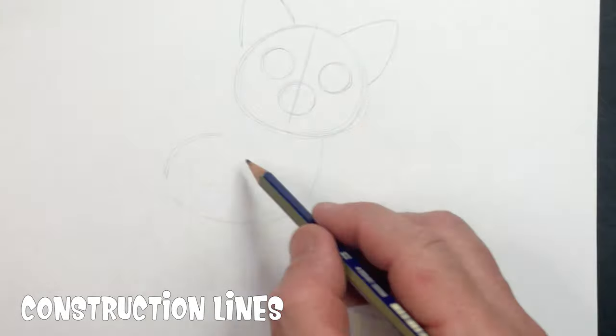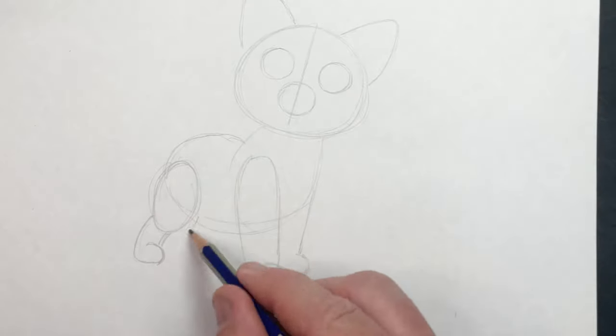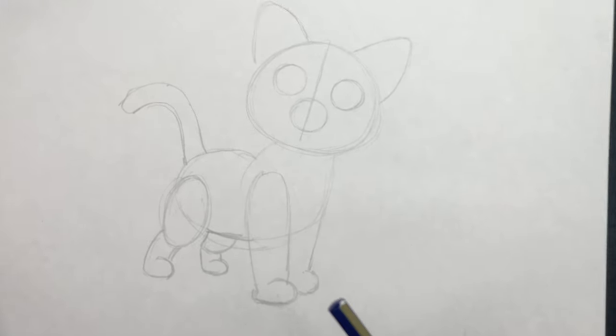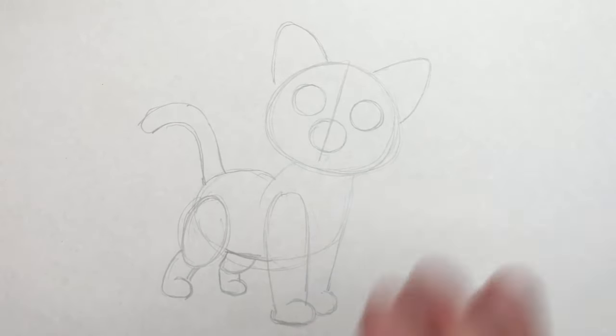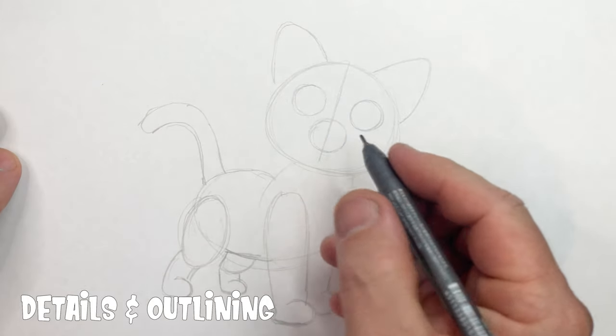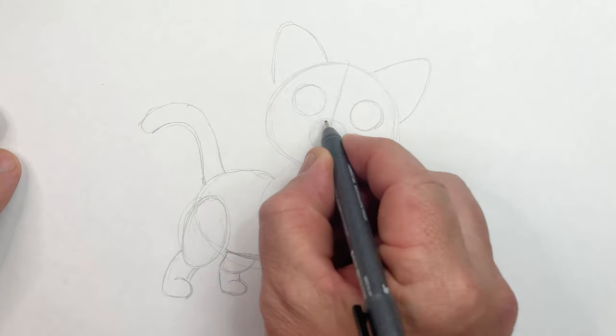Construction lines help you get the proportions correct and make it look good. So now that we have got the construction lines of Socks looking good, I'm going to add the details with a 0.5 Copic Multiliner.